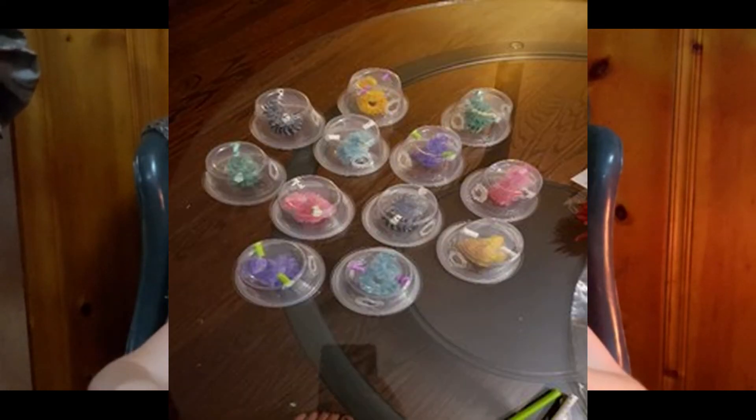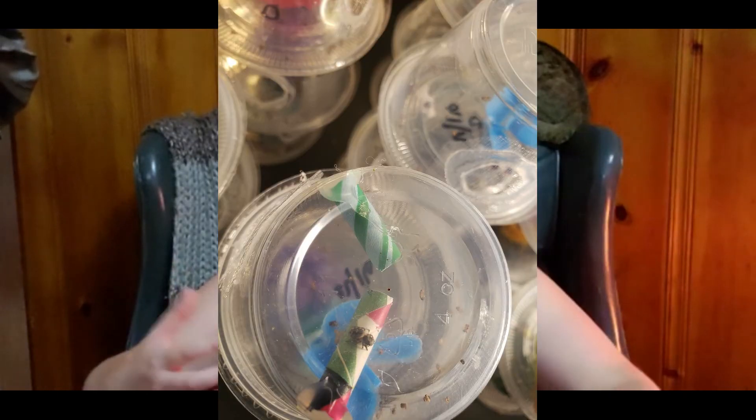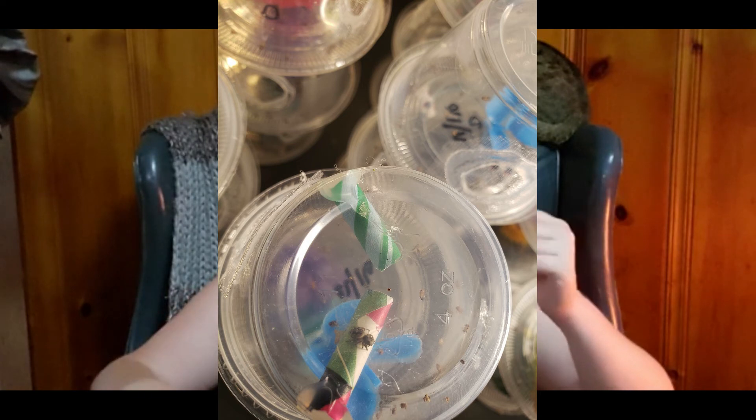Around I3 or I4 I'll start separating them into individual little four-ounce cups. Sometimes I'll put a couple together, or sometimes just one per cup. I decorate them with little craft paper tube things from Target, or pipe cleaners — just something for them to hide in, jump around on, and climb.